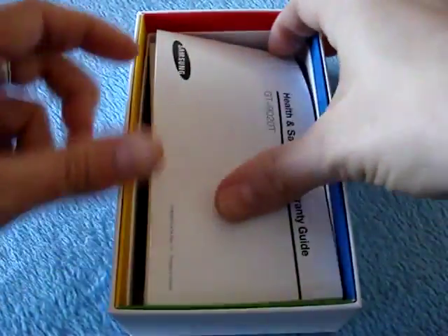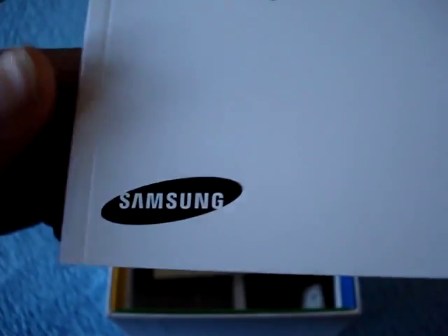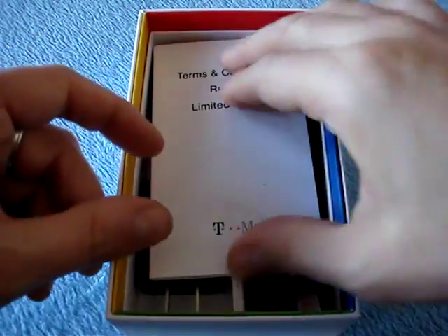Then we have the Health and Safety and Warranty Guide for the GTI9020T, which is the proper name of the Samsung Nexus S. There's the logo in the back — it's the Spanish version. Nothing really much here, the usual blah blah blah. Let's move on.